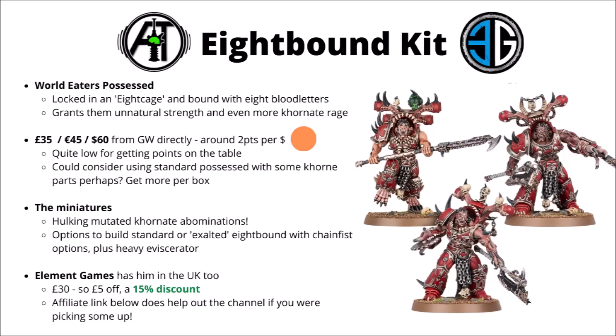From Games Workshop, the models are £35, €45 or $60 for the three of them. I feel like the miniatures are fairly cool, nice and demonic looking, though maybe a few of them go a little bit too far. It's not the most awesome in terms of plastic for the money, and you only get two points per dollar, which is on the lower side. If you wanted to save a bit of money, you could think about using the standard Possessed from Games Workshop and add some corn parts and bits to represent their eviscerators. You get five of those per box rather than three, so it might be a viable alternative.